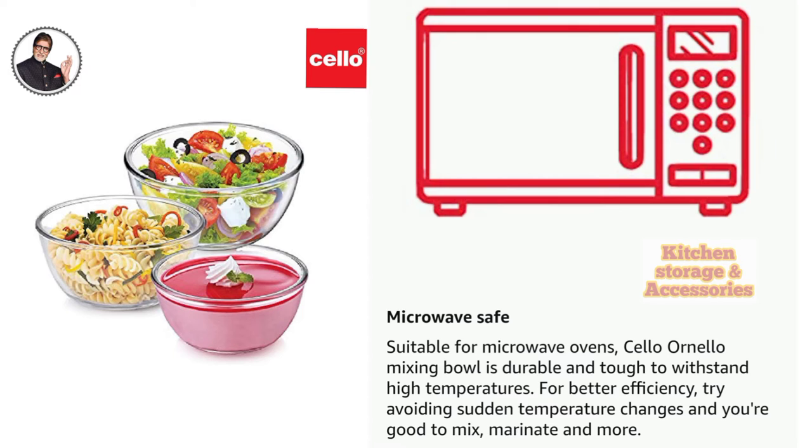Microwave Safe. Suitable for microwave ovens, Cello Ornella mixing bowl is durable and tough to withstand high temperatures. For better efficiency, try avoiding sudden temperature changes and you're good to mix, marinate and more.